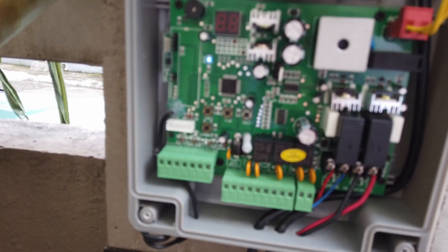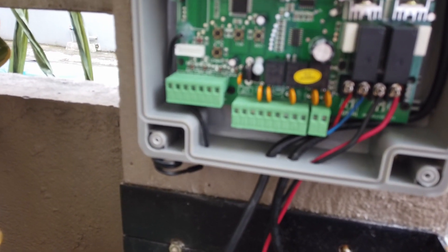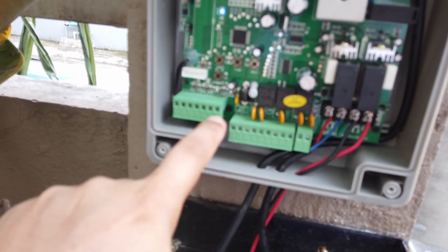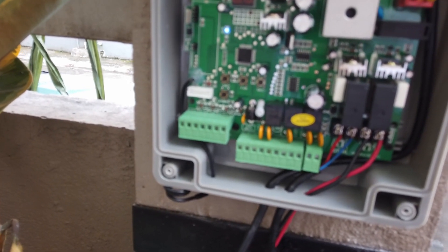The remote that came with this is already pre-configured, so no need to set it up. Later on I might add a smart home gate opener, which I think will need to connect through this control box. Stay tuned if you want to see how that works.